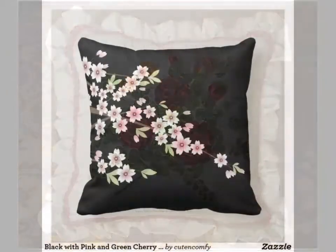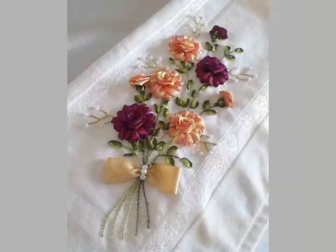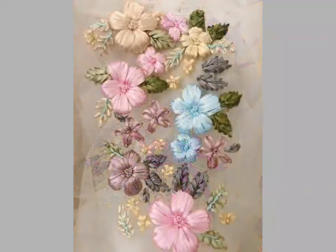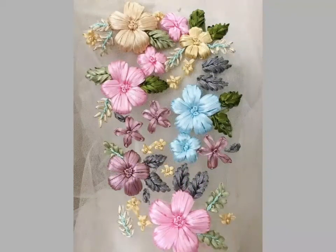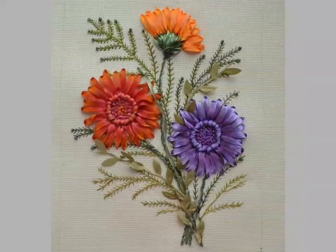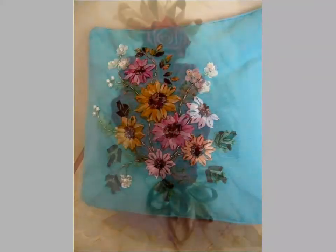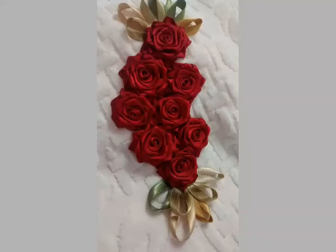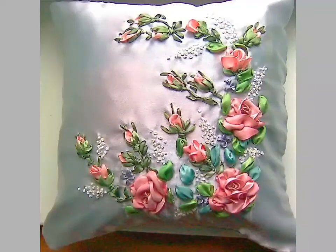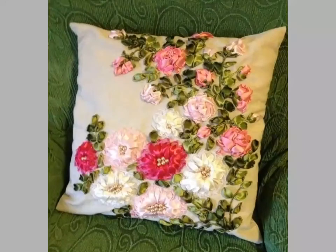I hope you like these ideas. For more beautiful and different ideas, visit my channel and watch videos. You can get different ideas from my videos. You can see silky ribbon embroidery designs — beautiful different flowers with different color combinations, including beautiful rose designs.